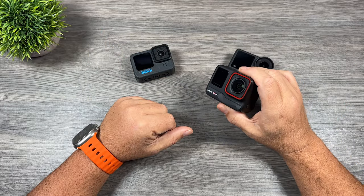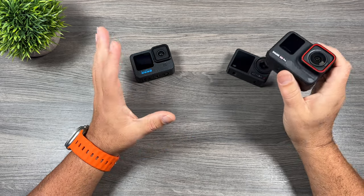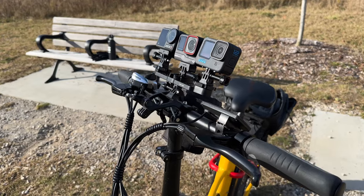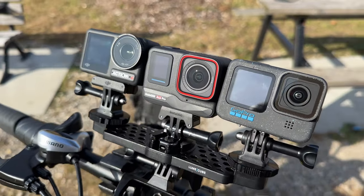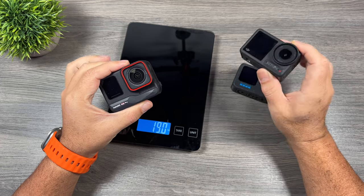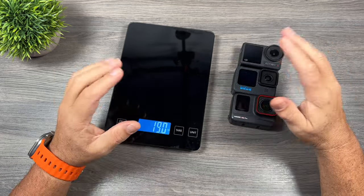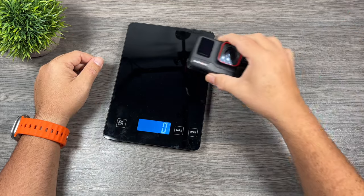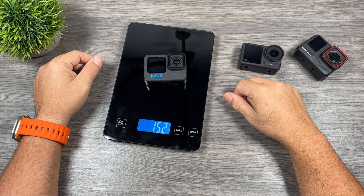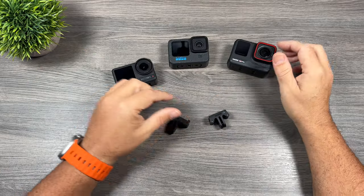On top of the side-by-side footage comparisons, we're going to be talking about features and comparing features of each camera, because features can be a deciding factor on which camera you choose. No matter what camera you choose, you're going to be happy — all the cameras are pretty solid. At the end of this video I will offer my opinion on which one I think is most exciting. Let's start with physical aspects: size and weight. The Action 4 is the smallest. The Ace Pro is 179 grams, the Hero 12 is 152 grams, and the Action 4 is 146 grams.